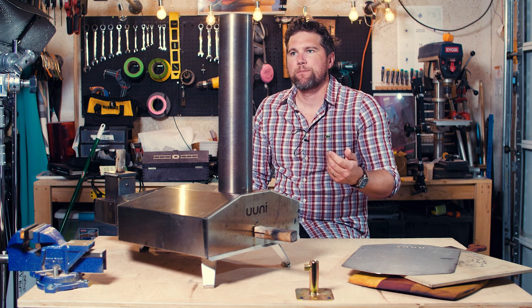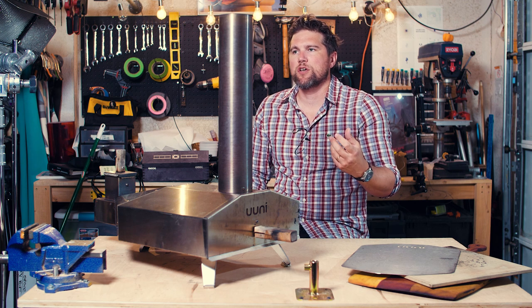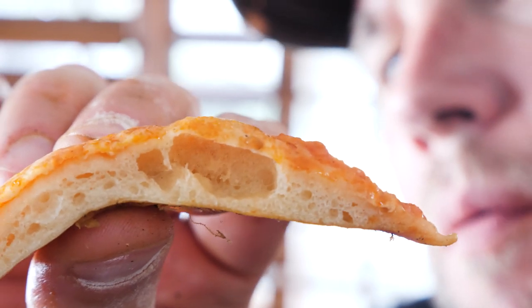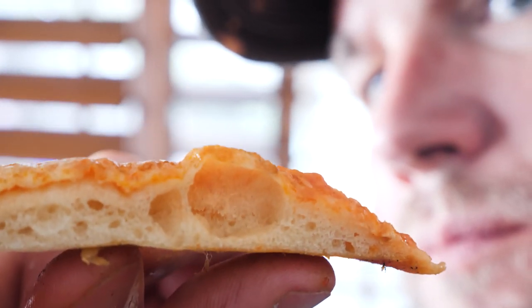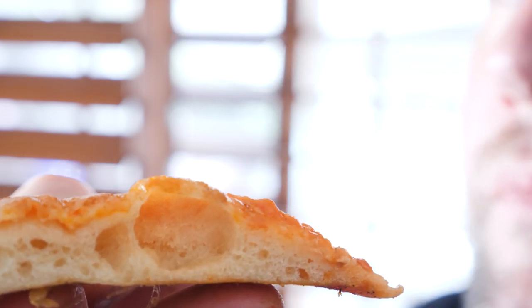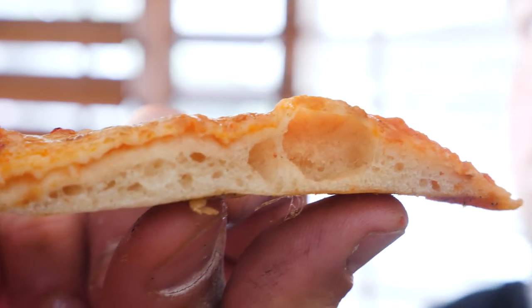You get a very specific crust — more of a really light, airy, fluffy, but also crispy on the outside and kind of flimsy, sort of moist pizza dough. It's a hard thing to explain, but if you've had an Italian Neapolitan-style pizza, you'll know what I mean. And it's hard to do that with a regular oven. You can't just throw your pizza dough into your convection 500-degree oven because you'll end up with something a little bit denser, a little more cooked through.